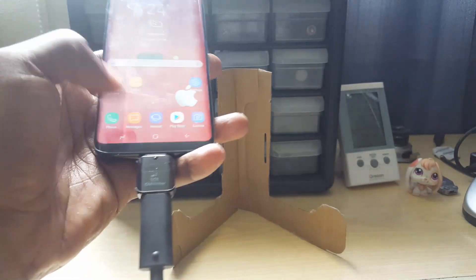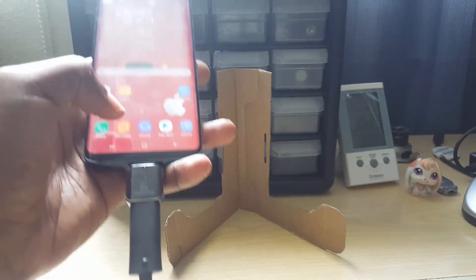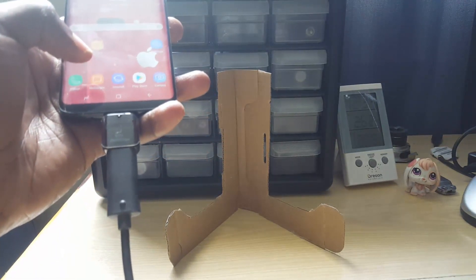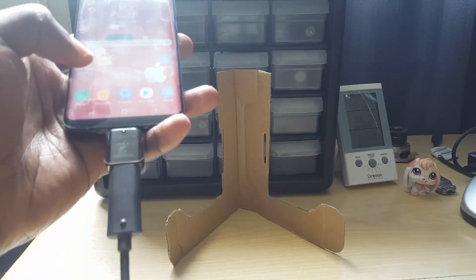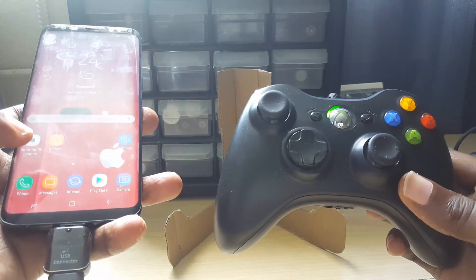As you can see here, we have the OTG connector attached to the Samsung Galaxy S8, and we also have an Xbox controller — it is now powered by the phone itself.